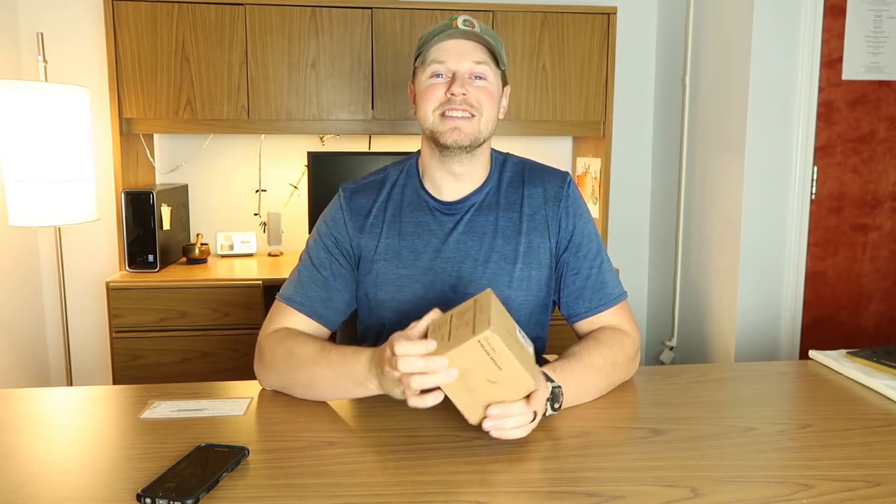Hey, I'm Seth with Landahouse. Onfuru sent me their Bluetooth wireless speaker. Let's open the box and see what's inside.